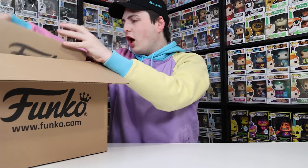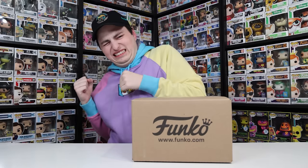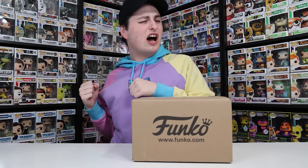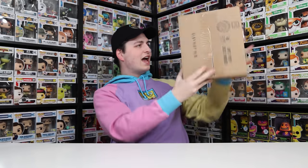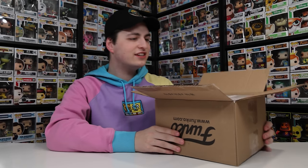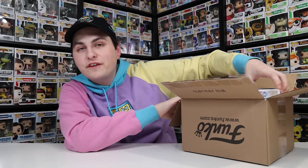Let's crack into the first one here. It was a box inside of a box — that's nice. I opened it upside down so I have no clue what figures are in here. Right now all I can see inside is this, so let me reach in and find out what the first figure is going to be.